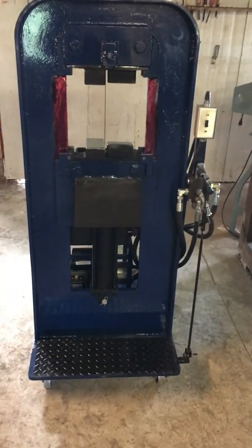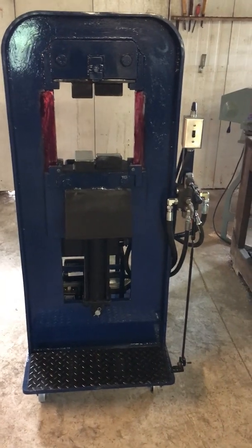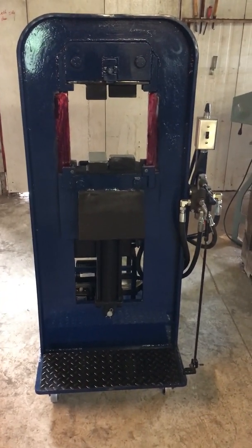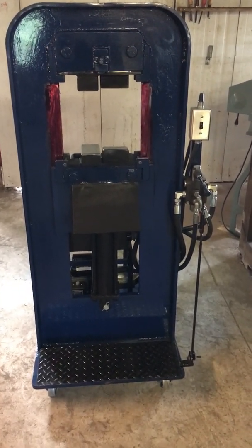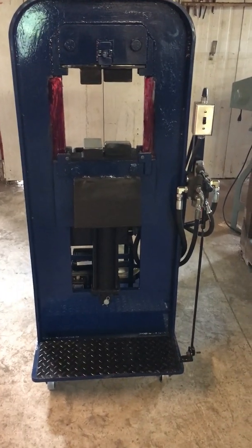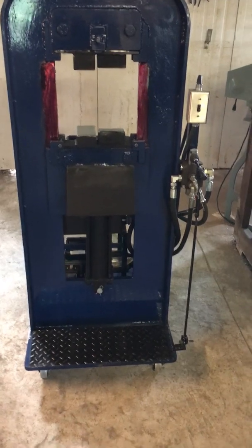The machine is 26 inches wide and 30 inches deep. The total height sitting on casters is 62 inches tall. The stroke length is 12 inches and the dies are capable of being 3 inches deep and 10 inches wide.